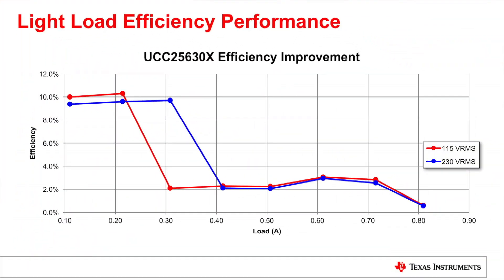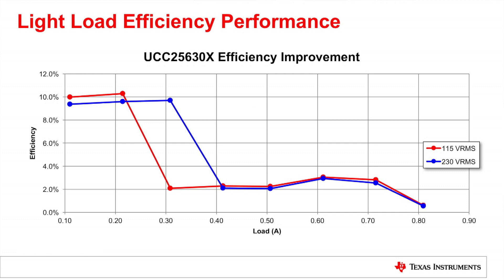Next, let's look at light load system efficiency. This plot shows that our controller has significantly increased the efficiency of the system by as much as 10 percent. This is of huge practical benefit for a couple of reasons.